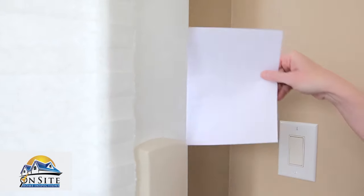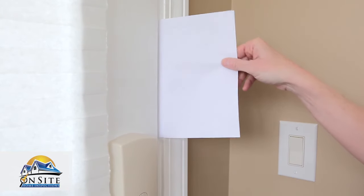To test if you have a tight seal, take a piece of paper and close it in the door. If there is resistance, then your seal is good.